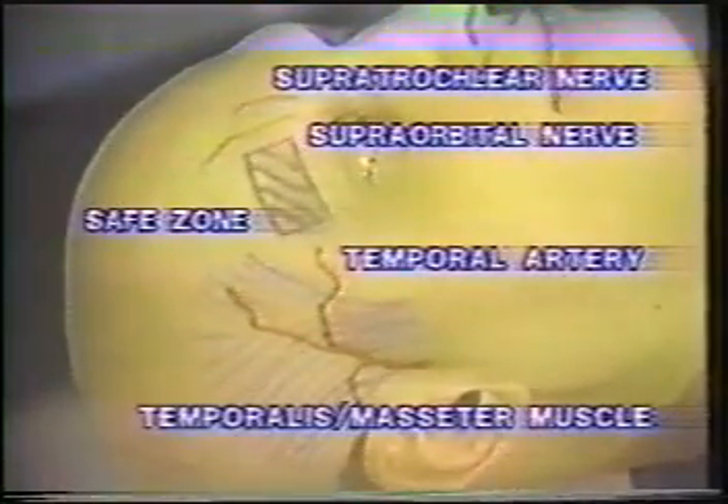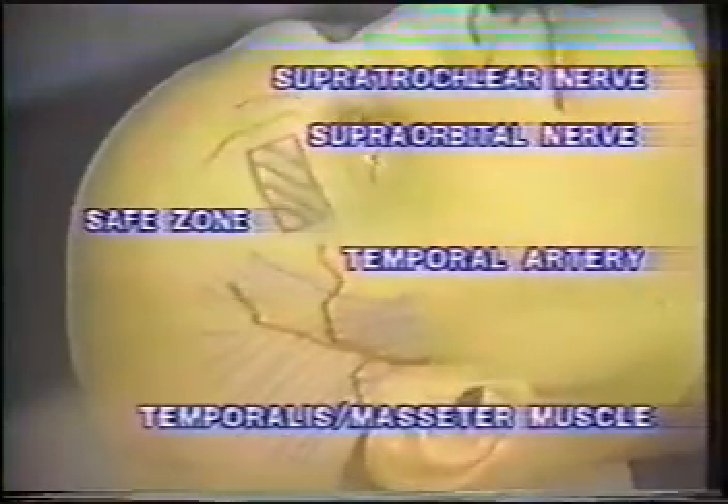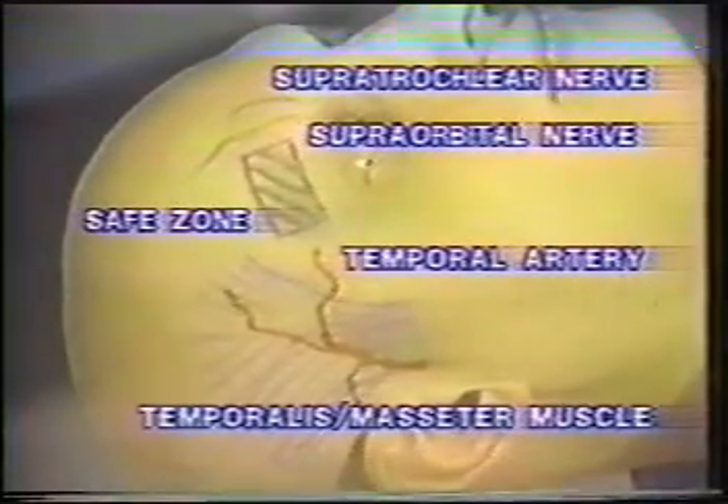Anterior pins must be placed in the anterior safe zone, which is slightly superior to the lateral one half of the eyebrow. Care must be taken to avoid the supraorbital nerve, supratrochlear nerve, temporal artery, and temporalis muscle.